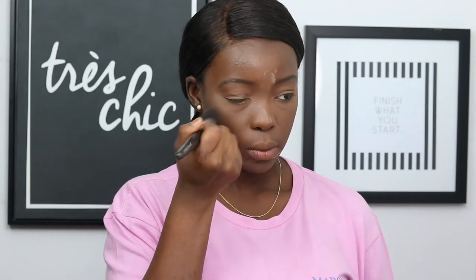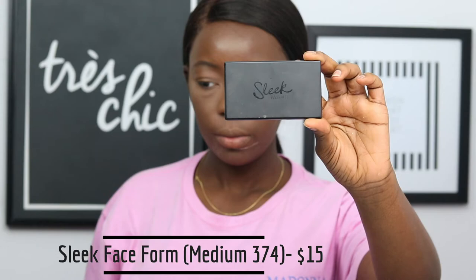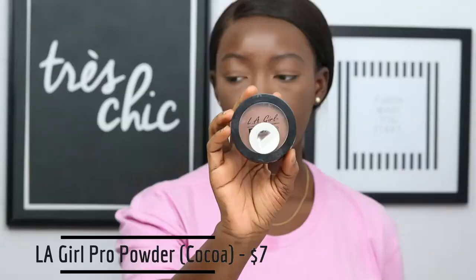I'm just going to dust off the excess powder because I don't want my face looking ashy. I'm going to take my Sleek Face Form in Medium 374 using the darkest shade and put that into the hollows of my cheeks, my jawline, the temple of my forehead, and in the middle of my forehead. Then I'm going to take my LA Girl Pro Powder in Coco and use a face brush to apply that onto my face and blend out all the excess powder.